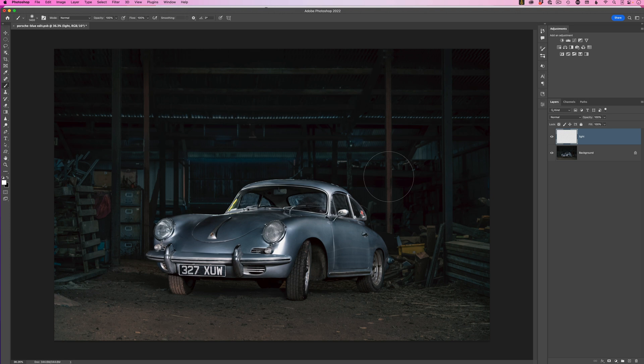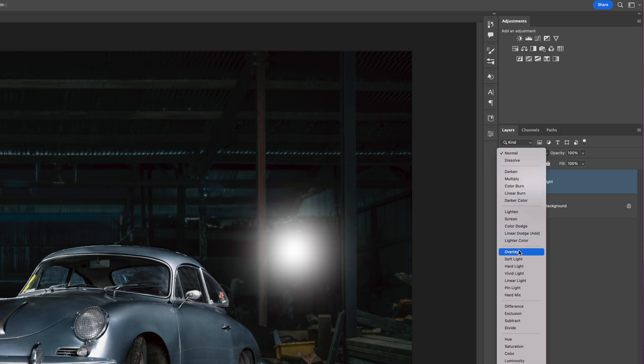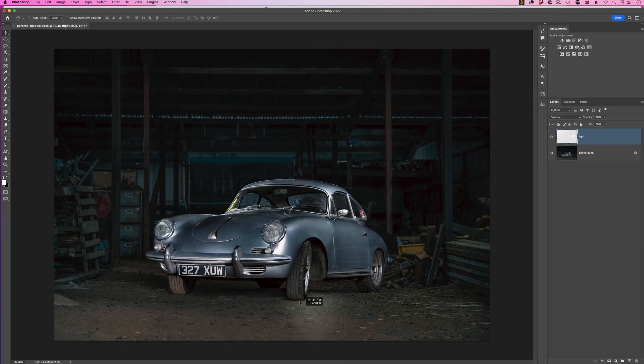Use the right and left square bracket keys to choose the size of the light source, then just press down. At the moment when we use the move tool it doesn't look like a light source, however we can come over to the layers panel and change the blend mode for this light layer from Normal to Overlay. Already you can see we're starting to get some kind of a lighting effect on our picture.